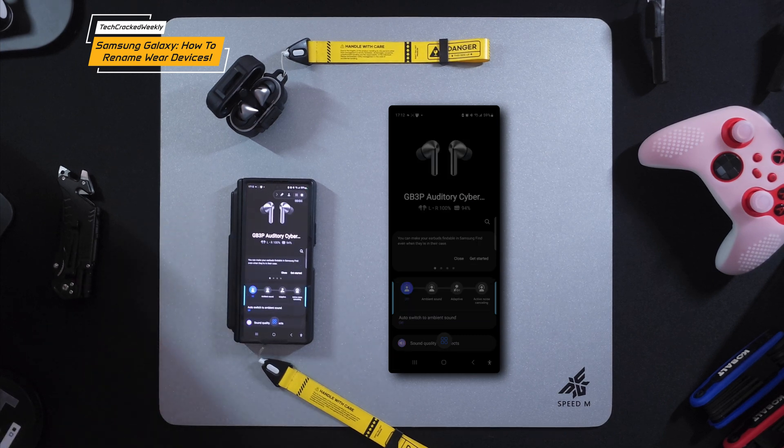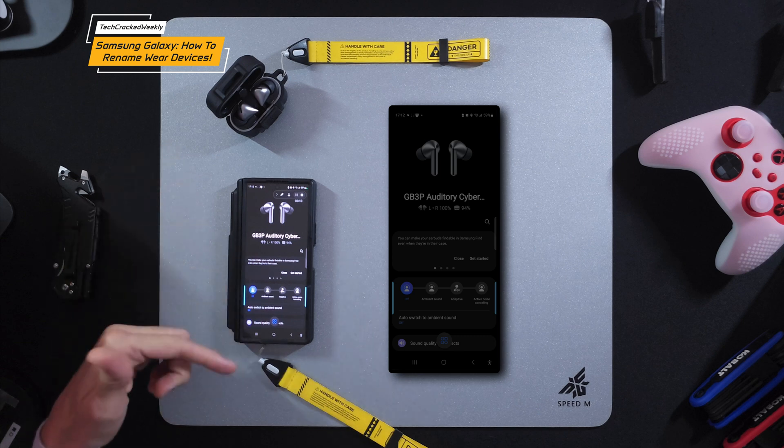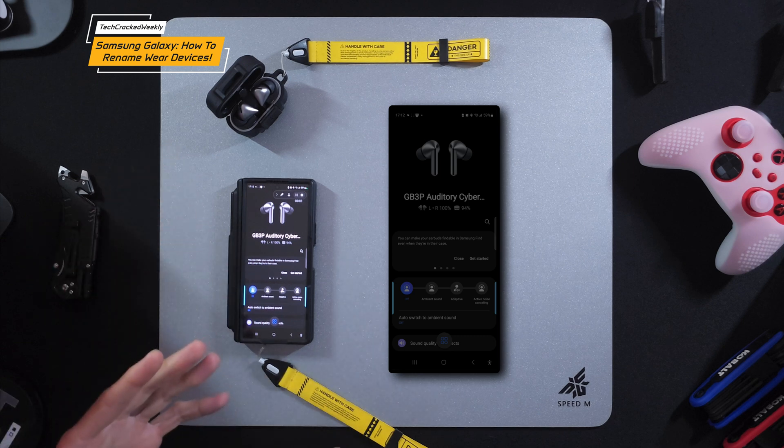We're finally connected — hopefully we stay connected. These devices are normally very reliable, so I'm not really sure why that happened, but it was interesting to show just for troubleshooting purposes.